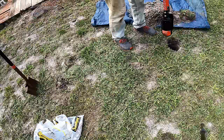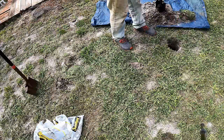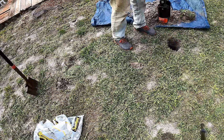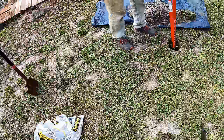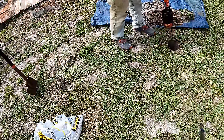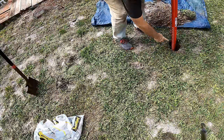You can hear that hard pan — it's just super hard soil, it's non-permeable and it won't let water go through it. Post hole diggers really do a great job to dig a straight-down hole. A shovel works, but post hole diggers are a little bit better. We want to get below that hard pan, about 24 inches deep.